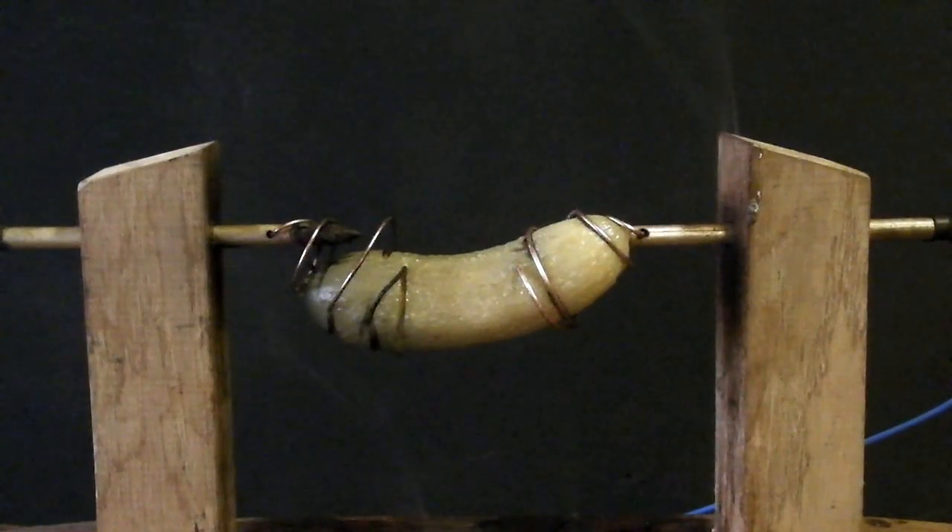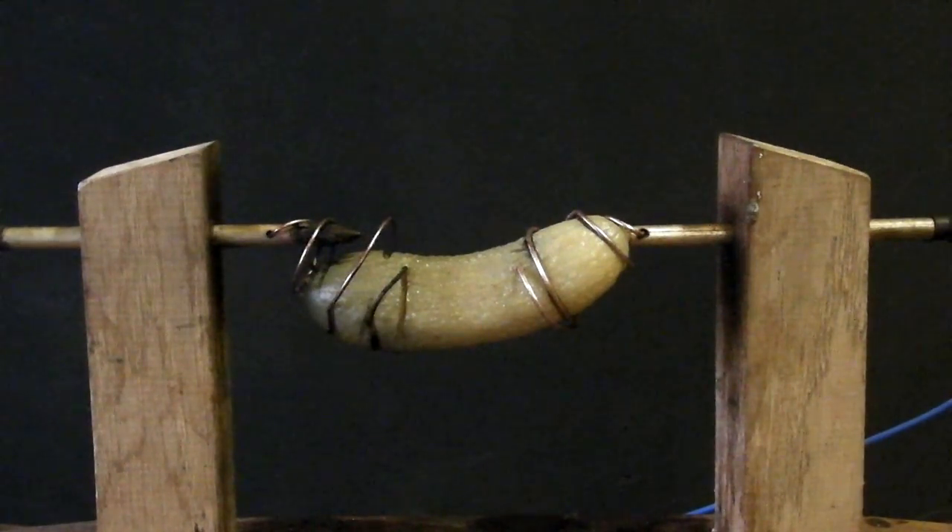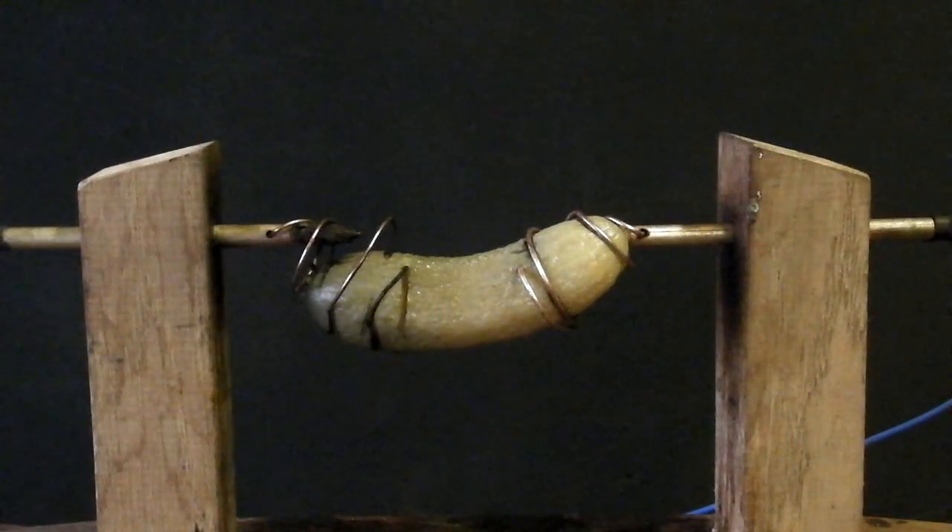Excellent! You can see our gherkin gave out quite a lot of light, and it was a particular colour — orange. That's a characteristic colour emitted from sodium ions when they're excited, in this case by the electricity passing through the gherkin. So we've got that lovely orange colour that you get from sodium street lamps.